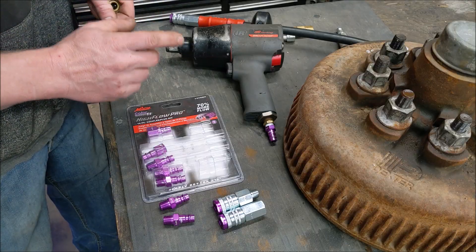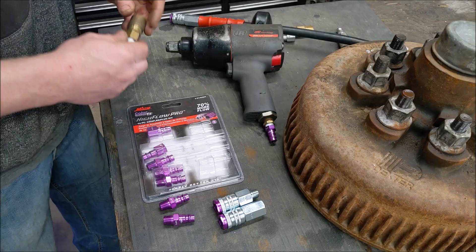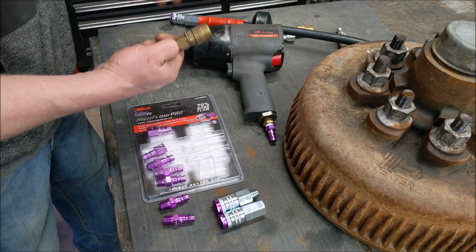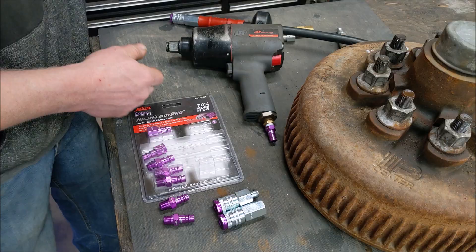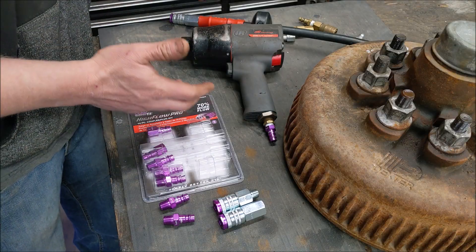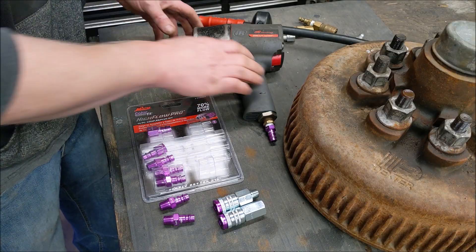There's one name I've always trusted when it comes to air fittings, and they do not endorse me, and that's Milton. Milton makes some of the best air fittings out there. Here's one I still use that I picked up in the late 90s and I don't even think it was new then. The Miltons are rebuildable and they last and last and last.